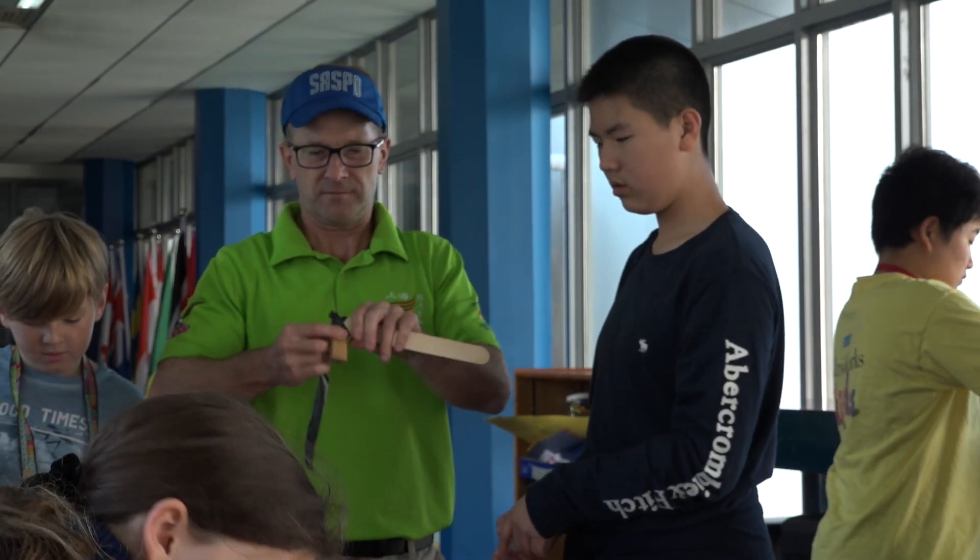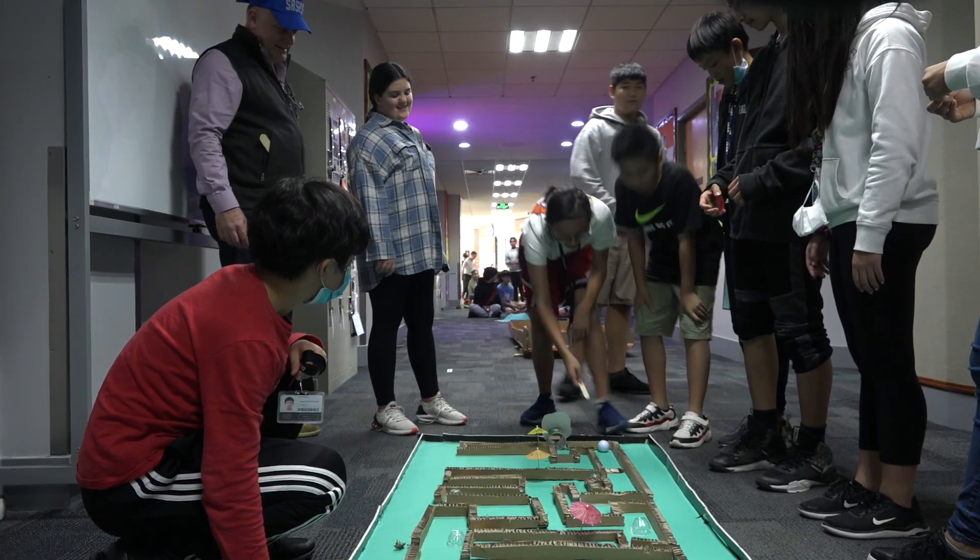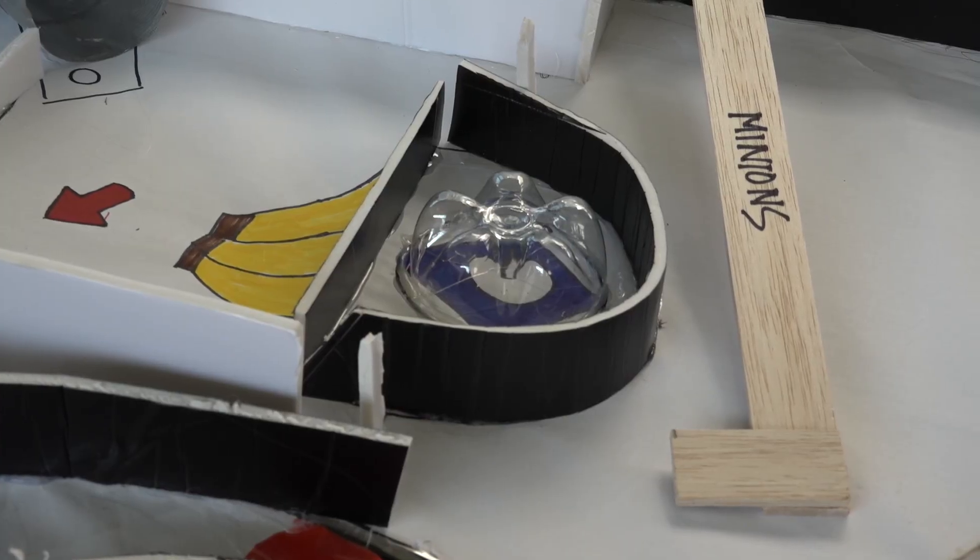There are so many other things we can use with recycled materials. I think it's a really big problem — people aren't recycling their things, not reusing them. This golf course activity is a really good way for us to bring attention to recycled materials which we can reuse. I think it's a really good idea.